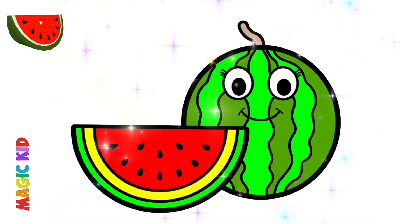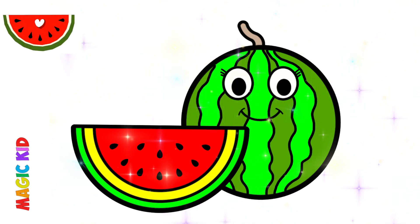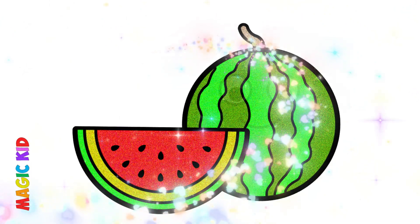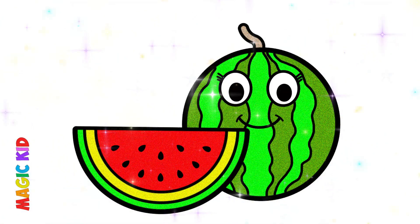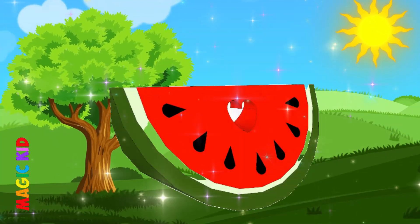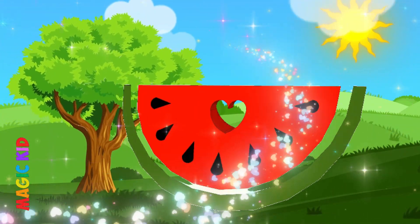Wow! That's great! Look at how the drawing sparkles now with glitter. Look! What a beautiful animation! How beautiful!